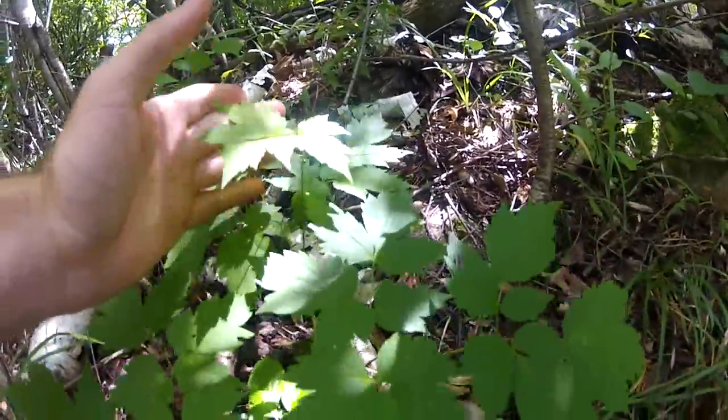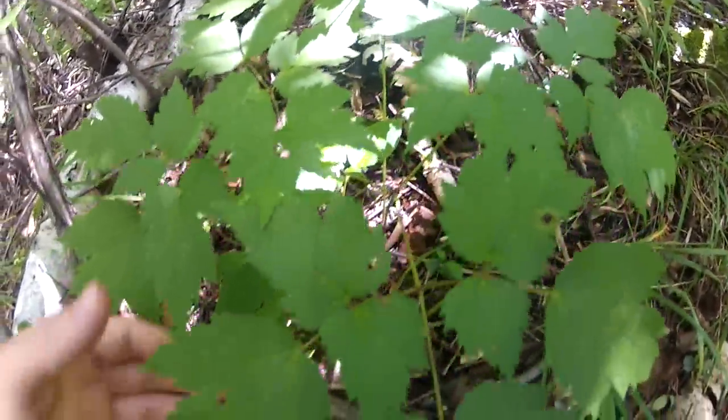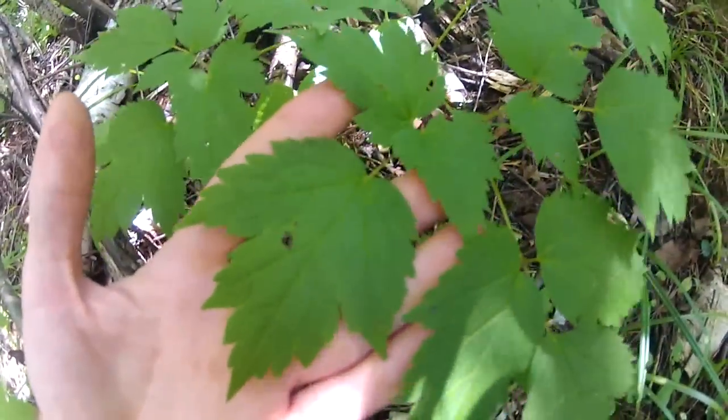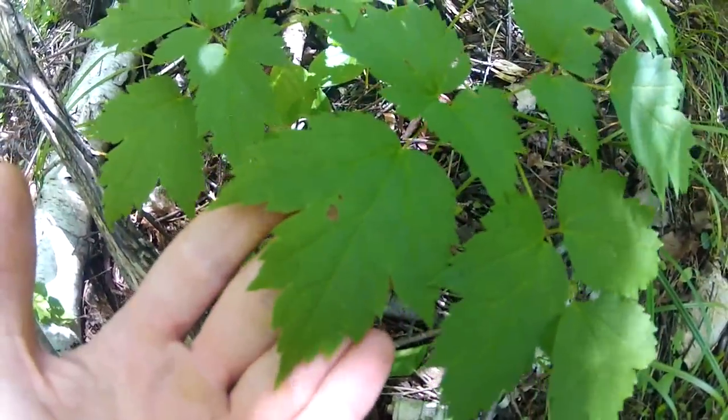This was a red baneberry. That being said, this plant can cross-pollinate, and a botanist can tell you this is a red baneberry and it may grow white baneberries. The odds are low, but that can happen.